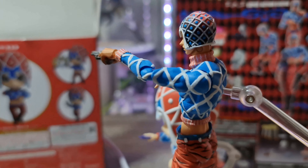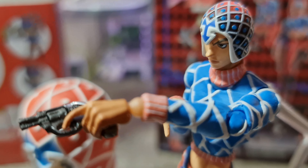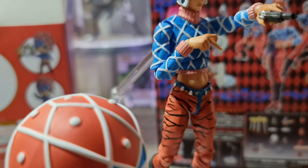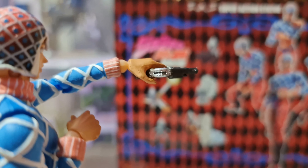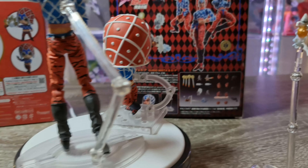Dans une vitrine comme ça, ça ne se verra pas. Mais regardez — l'articulation derrière a la même couleur que la peau du visage, du bras et du ventre. On voit vraiment une différence. C'est vraiment pour chipoter, parce que franchement les SAS, je les recommande à 1000%.